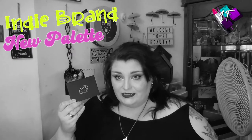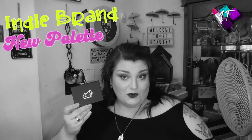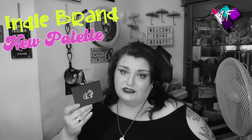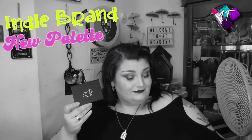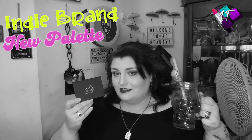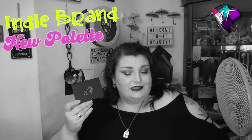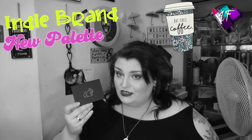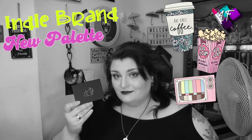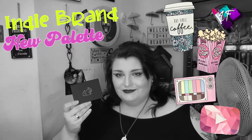If you want to find out exactly what she looks like, how well or otherwise she behaves, and what I'm going to twitter on at you about today, then my friend, it is now time to grab a drink, grab a snack, put your feet up, and enjoy. Because here it comes.